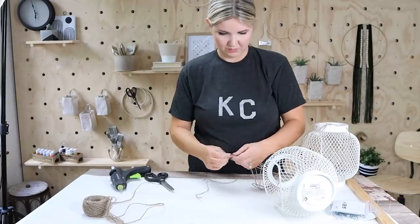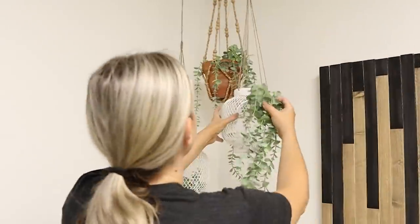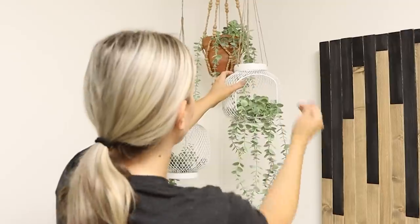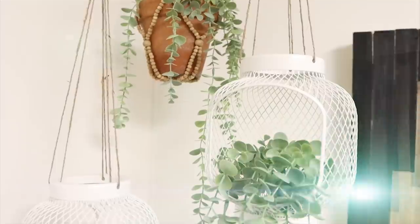To style these, I hung them up in my office and put some long hanging IKEA plants in them. They look so great in a corner setting — I love the two together, but you could always get three if you wanted.